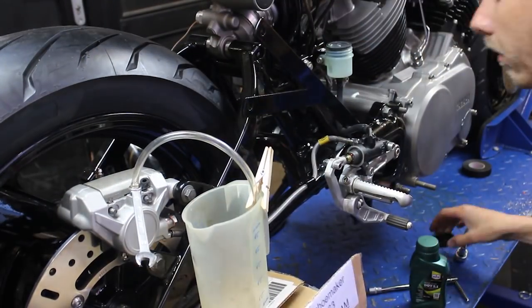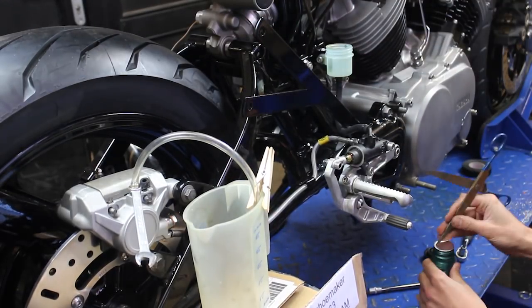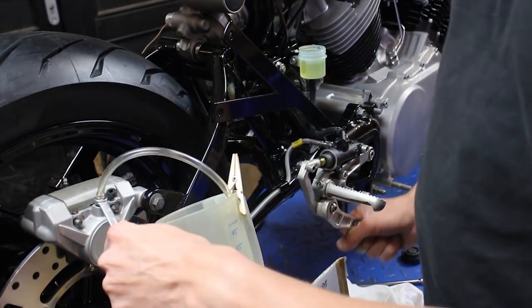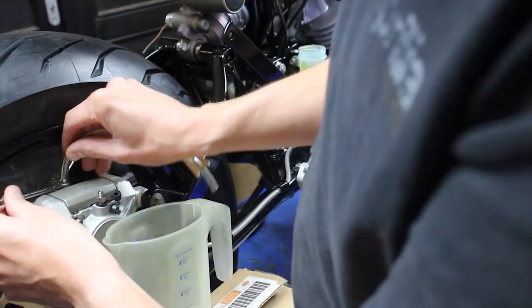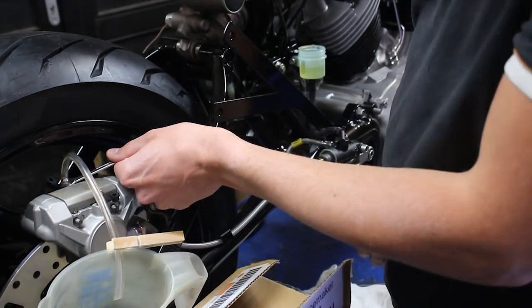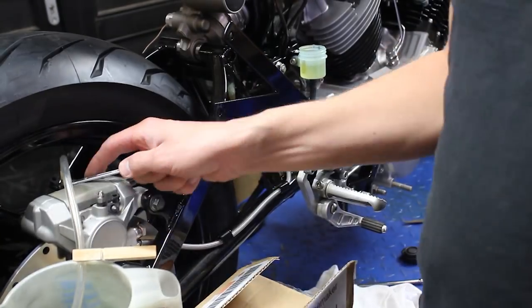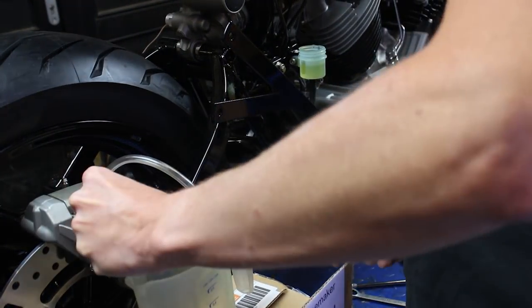Then it was time to fill the system with brake fluid. In the first part, you leave one half of your caliper closed, and you leave your other bleed screw open, until you see your brake fluid. Then it's just a matter of pumping until the fluid is in your tube. You want no air bubbles in your tube, so you open a bleed screw and close it during a firm pump.